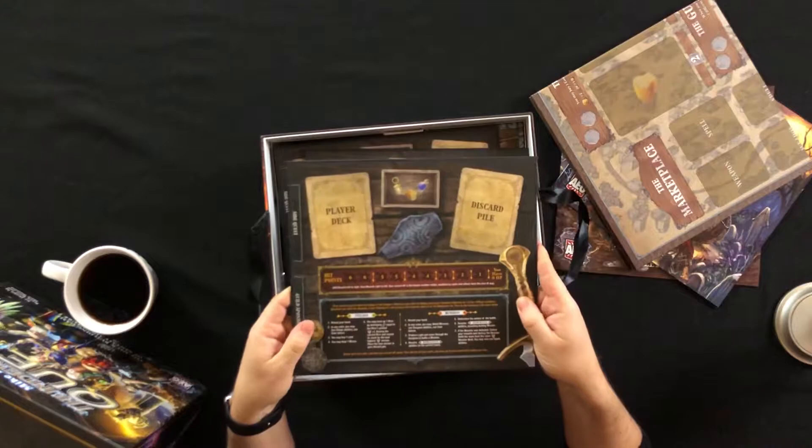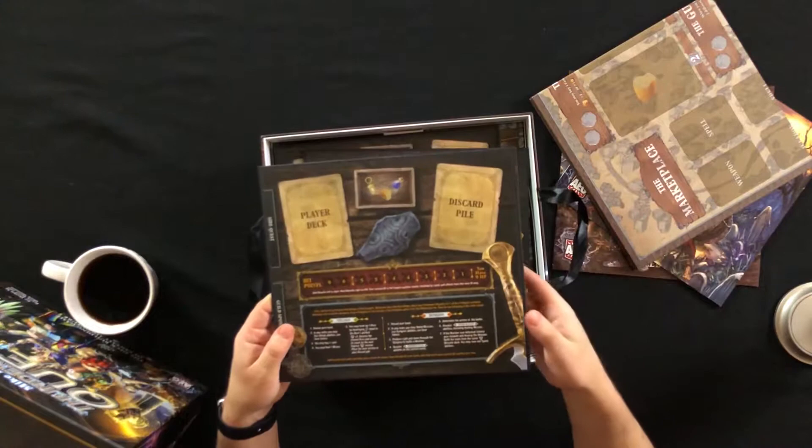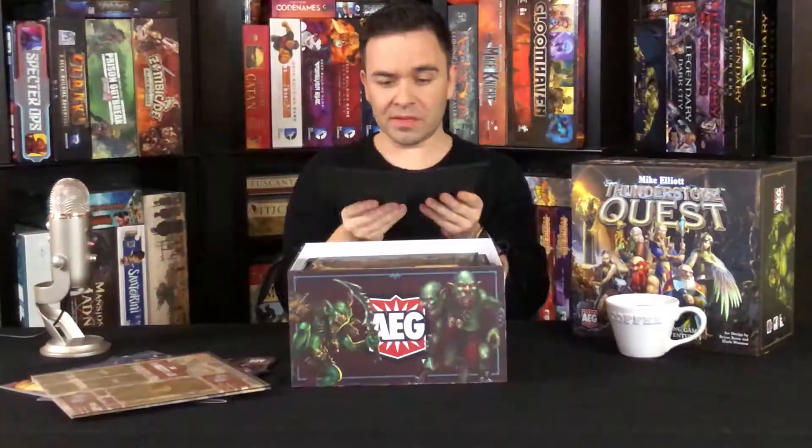Player mats — I'm guessing that's what these are. These are nice. Everything feels so well made. Even the board is thick.